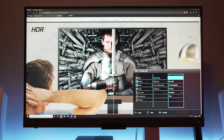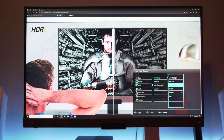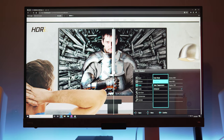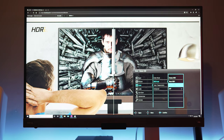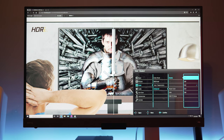Under color, there's a few options for the most accurate profile. There's Rec. 709, and there's even an M-Book setting, which is supposed to minimize differences between the monitor and your MacBook's display. For HDR, there's a few options here that we'll take a look at later. And under Advance, you can change Gamma, Hue, Saturation, and the PC range.